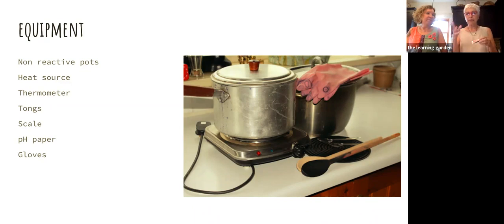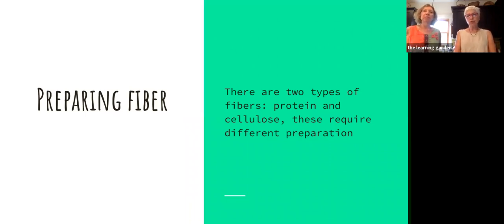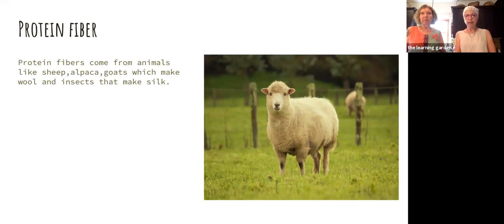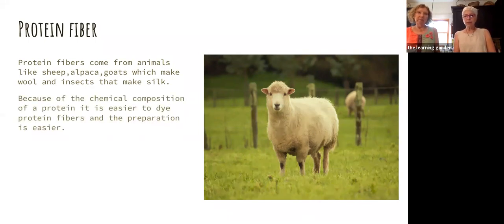There are two categories of fibers: protein fibers and cellulose fibers, and you prepare them differently. Protein fiber comes from an animal — sheep, alpaca, goats that make wool, and insects that make silk. The two things you'll probably be dealing with are wool and silk. Proteins are long chains of amino acids, and amino acids have a charge on either end. Because there's a positive or negative charge, it's going to attract other things that have charges. Because of that, protein fibers are much easier to dye and you tend to get richer colors on proteins.